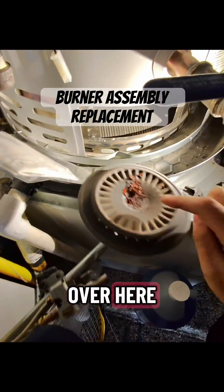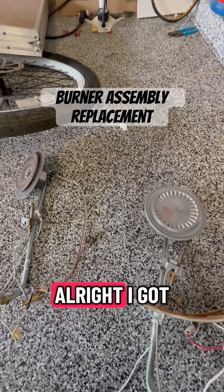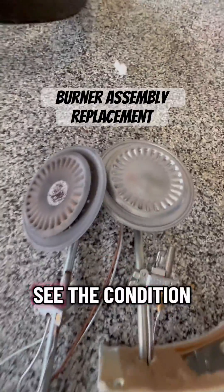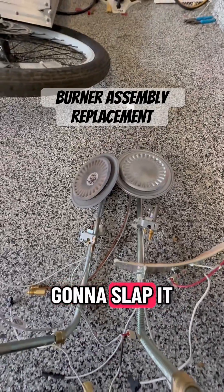There we go, got a little bit of sediment over here. I got it put together. Here's the new one, here's the old one compared to the new one. See the condition — gonna slap it right in.